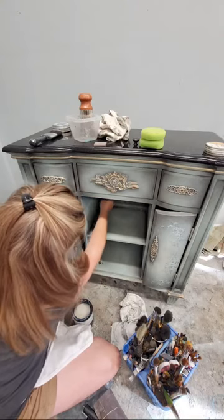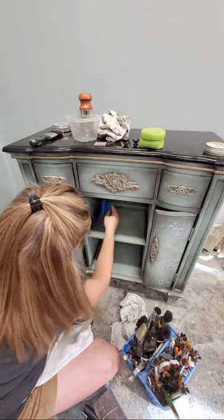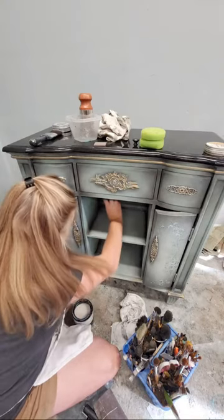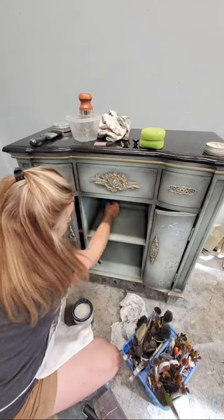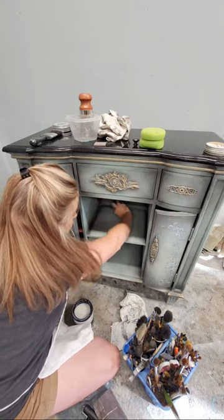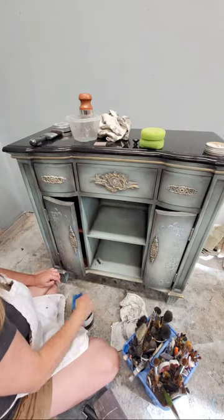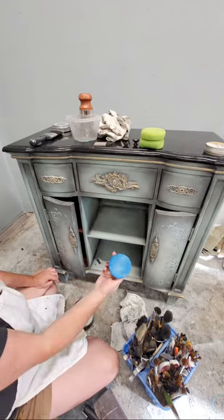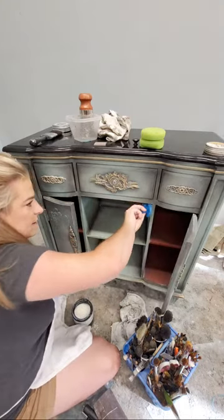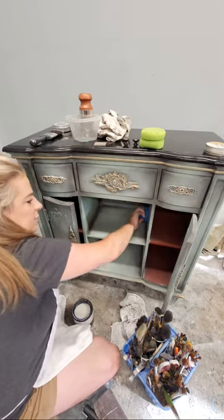I usually do two coats of clear on the body and around four coats on the top, because the top gets the most use of a furniture piece. This piece actually has a stone top so I will not be clear coating that. I'm going to do the back as well, going right over the top of the transfer I put on the back. I lay the sponge off on the edge of the container so I never have enough to form drips - just very thin layers.